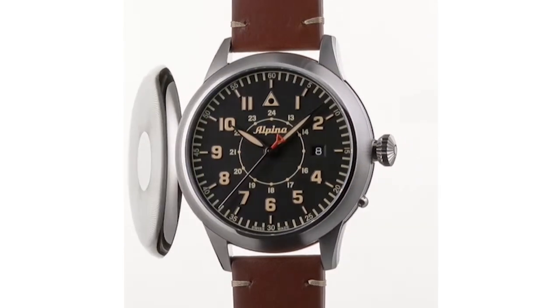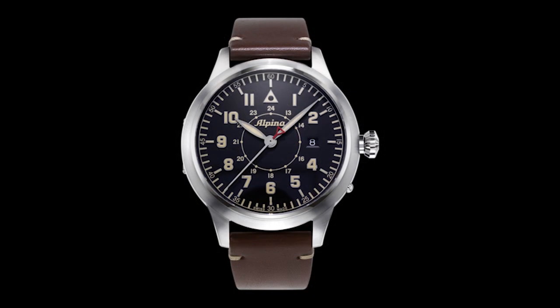This watch gets a hunter case back, which is essentially a case back that resembles a pocket watch case back — it is a piece of metal that actually folds open, and underneath you get a sapphire crystal. Collectors are bound to appreciate the vintage touches that reveal just how much care Alpina took in drawing on vintage watches.